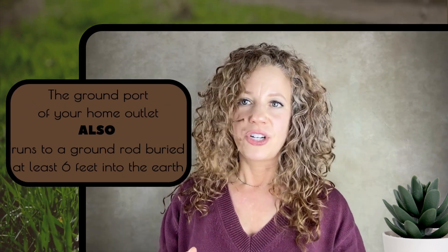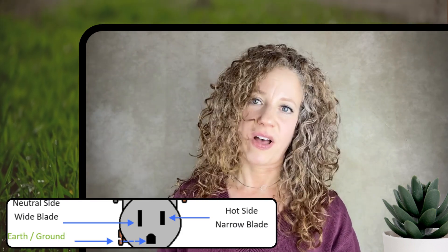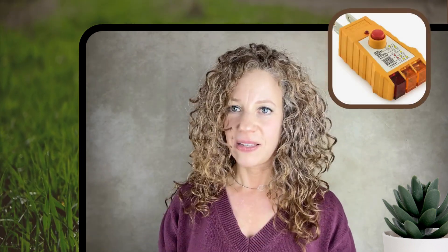Plugging our mats into an outlet is certainly very convenient, and really there's no issue here other than just being sure your outlet is properly wired. Any reputable company is going to provide an outlet tester along with their mats. And if you don't happen to have one, I'm going to go ahead and provide one in the links below.